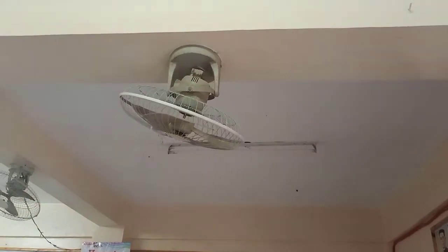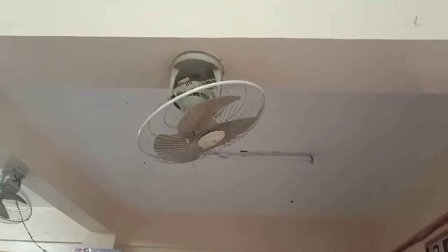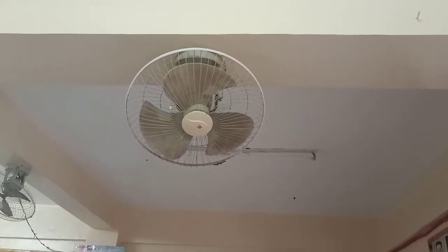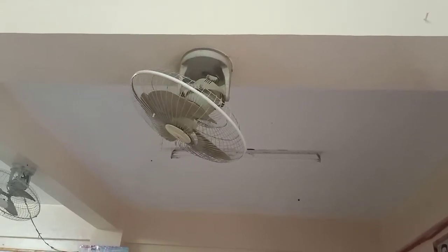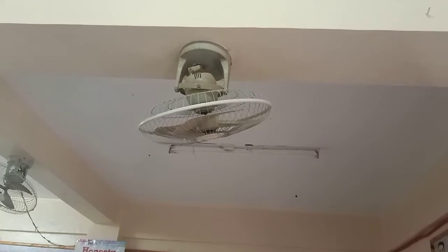Welcome back again to my YouTube Channel guys. Ito ang ating gagawin ngayon - gagawin natin yung electric fan. Hindi na umiikot yung blade nya pero umaandar pa rin yung motor nya. So titignan natin kung ano ang naging problema nitong electric fan.